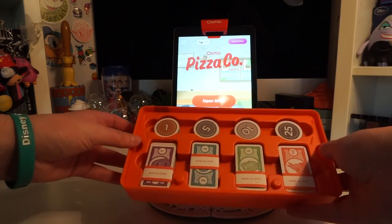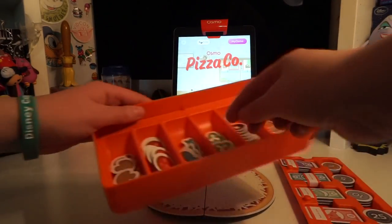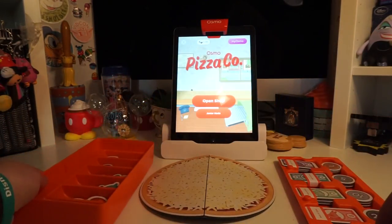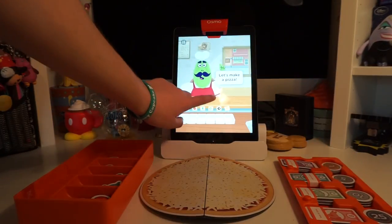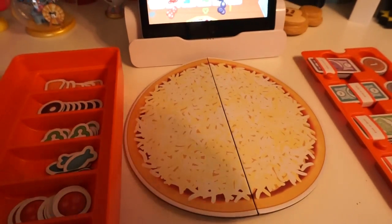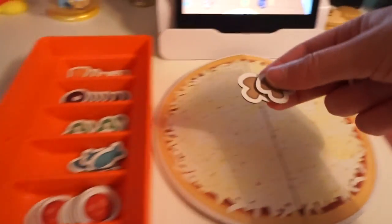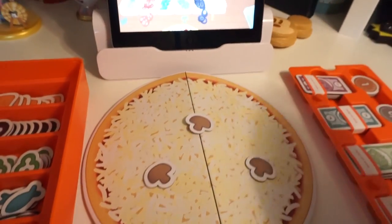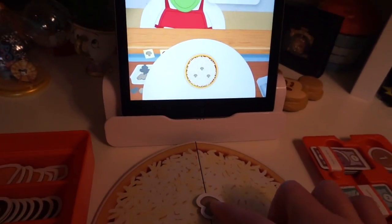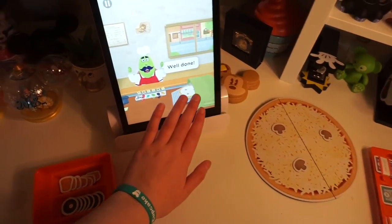There's a little tray of money, and look at all the little toppings! I'm super excited to do this. Let's open shop and make a pizza. The game gives you an order and you have to make it. He wants a mushroom pizza - three mushrooms - and they appear on screen in specific spots. Once your pizza looks good, you move it into the oven. That is so cool!